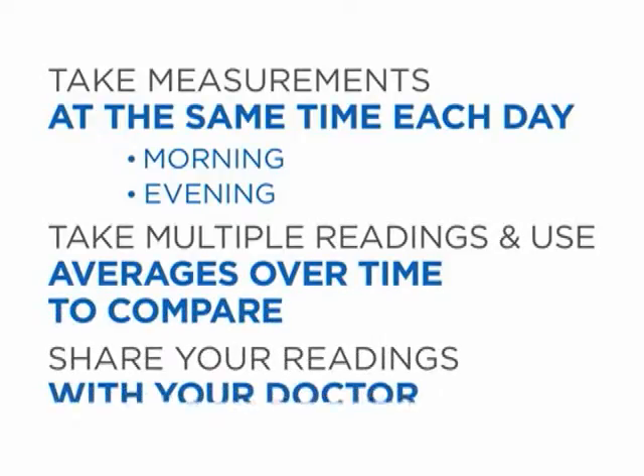Because each person is different, consult with your doctor about what your numbers mean to you.